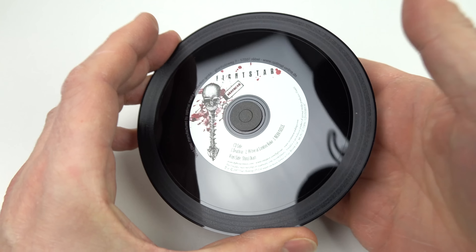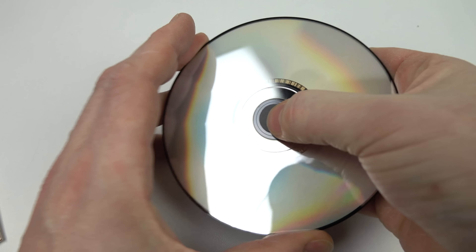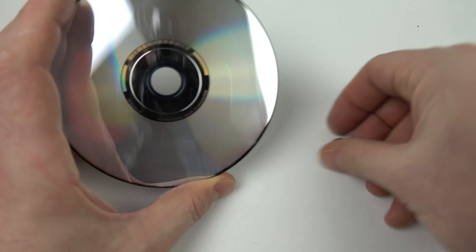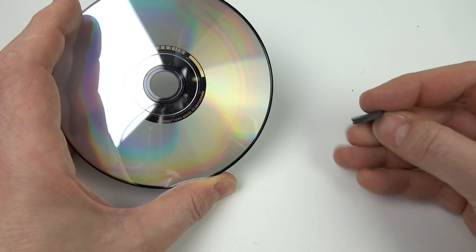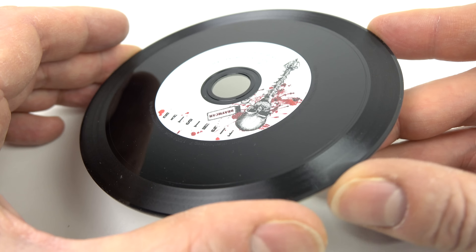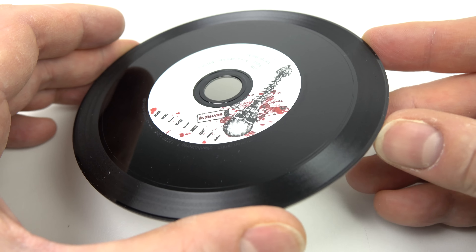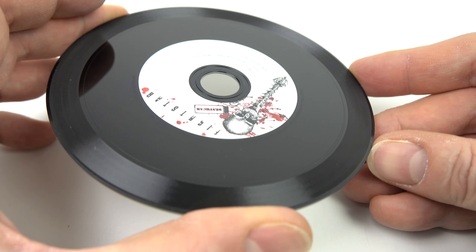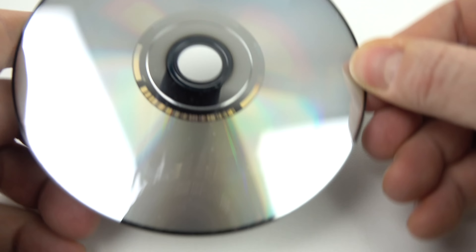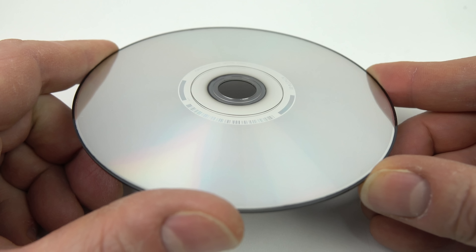Now in the centre of the disc there's a foam disc which is blocking up that hole. We'll need to push that out to be able to play it in a CD player, but we do need to keep it because it's important — I'll show you why in a second. You can see here that the centre of the disc has nothing recorded on it on the vinyl side; it's only around the outside edge that there's any music. Of course the CD side just looks the same as any normal compact disc, although it does feel a little bit thicker.